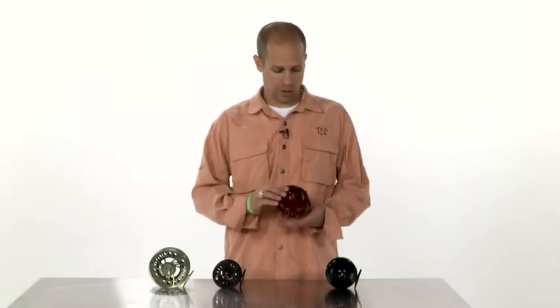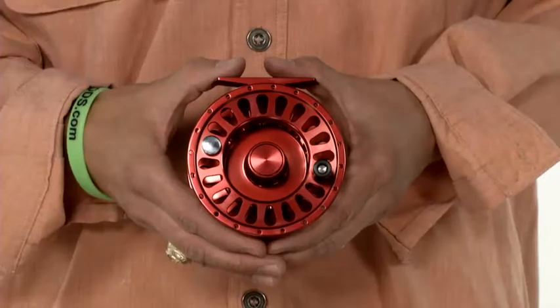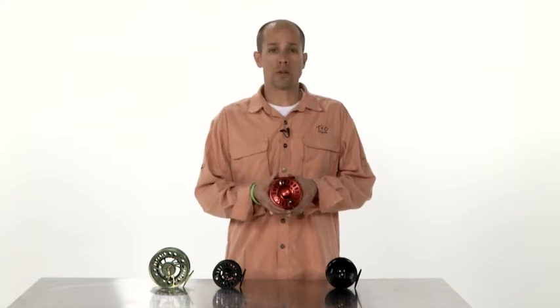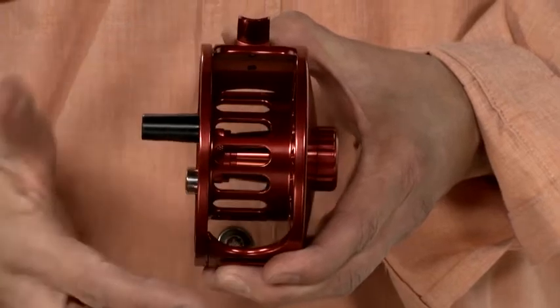I'm Brandon with Temple Fork Outfitters. This is our TFO series of large arbor reels. These are a wonderful reel. If you're a traveling angler, you can take them anywhere in the world and you know that this reel is going to stand up to the worst punishment you can throw at it. These reels are machined aluminum and anodized in three colors. They're large arbor and they've got great line capacity.